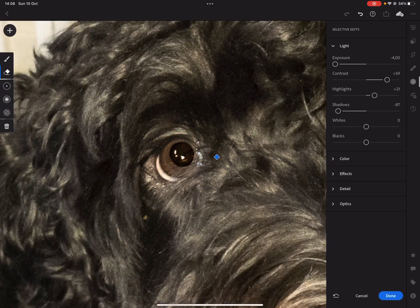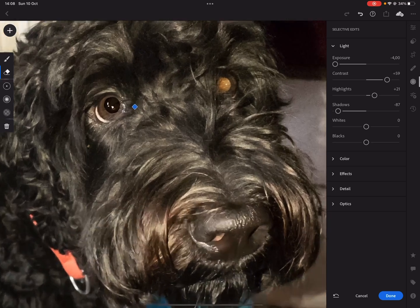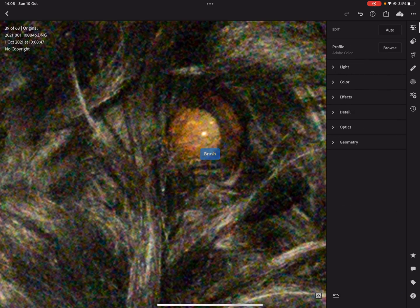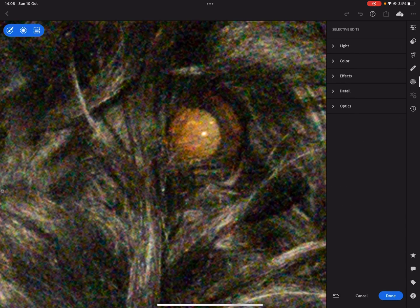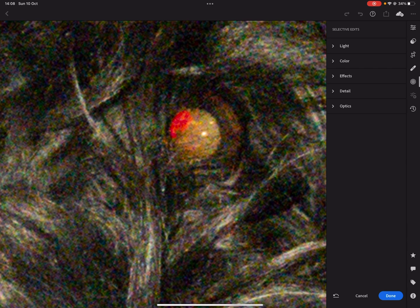Okay, so that's eye number one. For eye number two you do exactly the same — zoom in, go to your local adjustments, take the brush, and go over the eye. I always use brushes with very soft sides so everything blends nicely together. You can always refine the edge with the eraser.